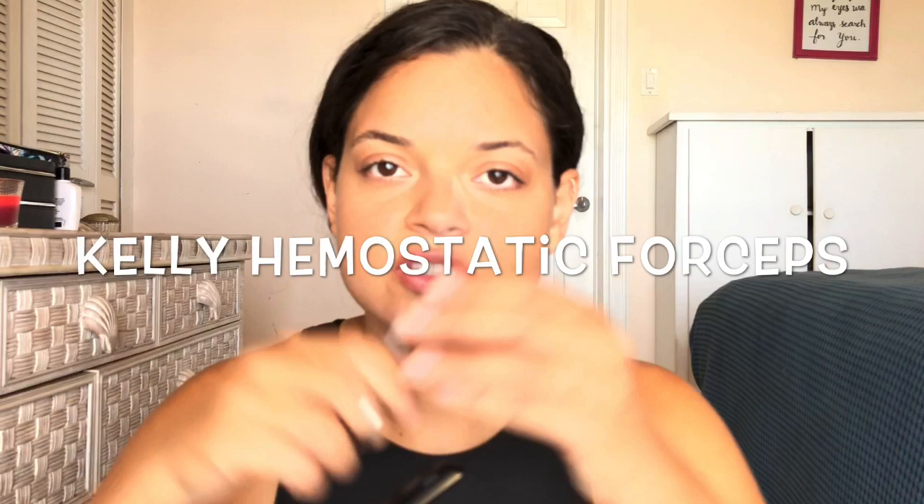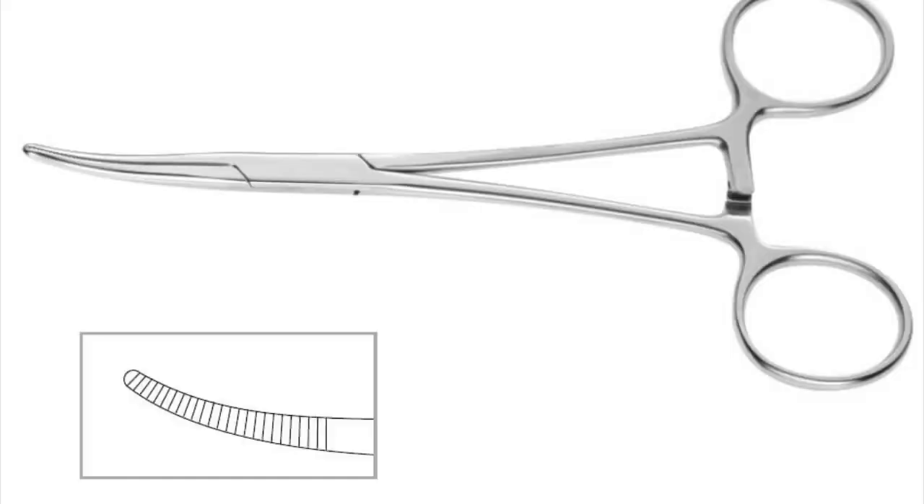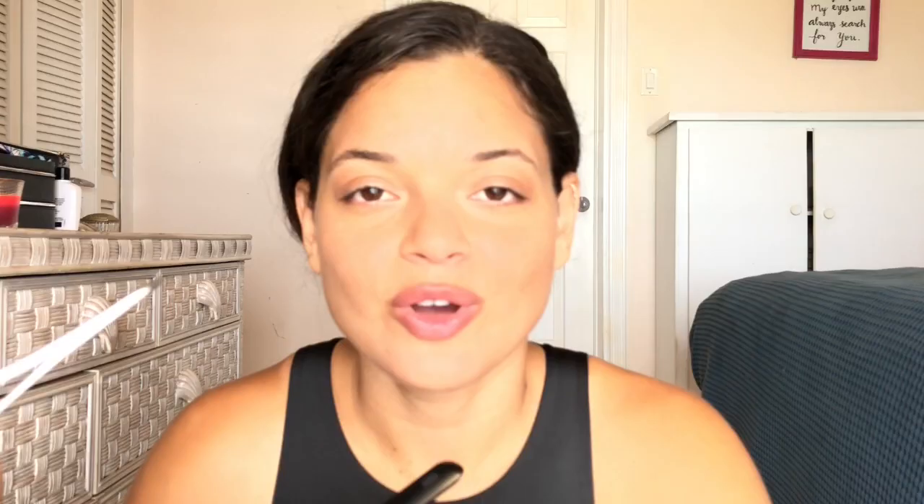Next are the Kelly forceps — also a clamping tool, but as you can see, the grooves are perpendicular. These are used to clamp off blood vessels or vascular tissue.